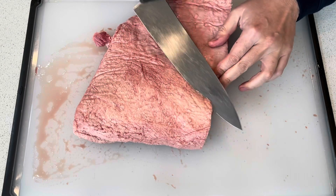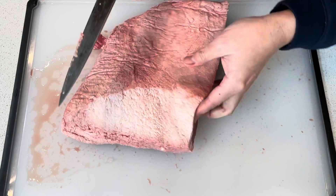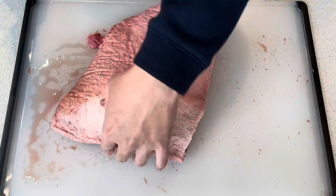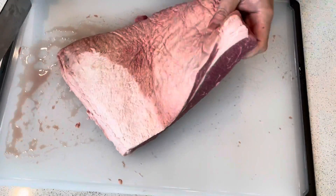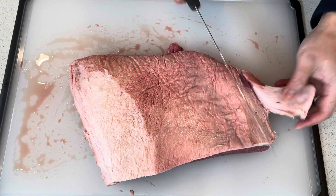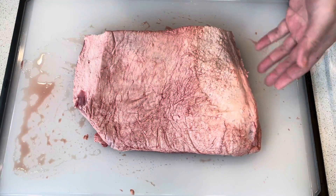It's worth noting that brisket comes in two parts. The flat is the showpiece you'll see served in barbecue shops because it has that nice even thickness for cooking. The point, however, has more of the fat — and I actually prefer eating the point if you're not afraid of fat, as the flavor is all in that fat. I started with a 13-pound brisket, so this flat is roughly six pounds. About half of it will fit in my instant pot, so I'm making about three pounds at a time. I'll take the trimmed fat and make some good beef tallow in another video — I'll put links to that below.